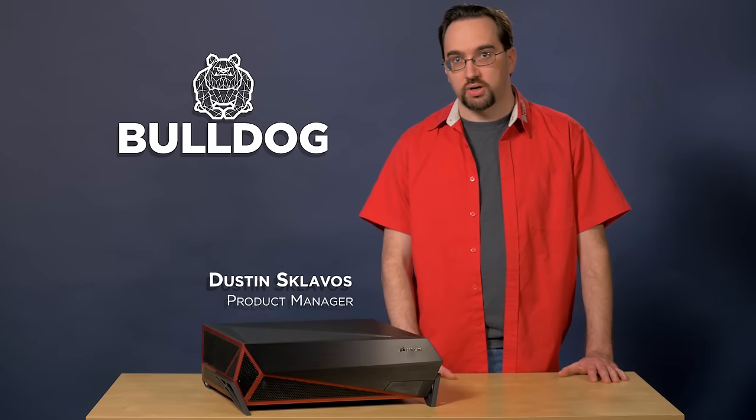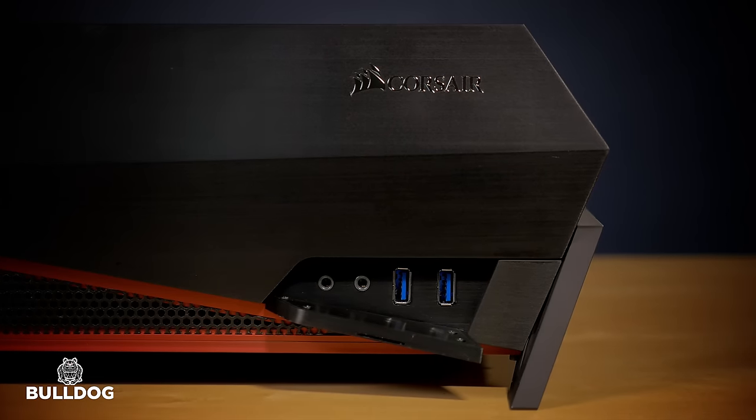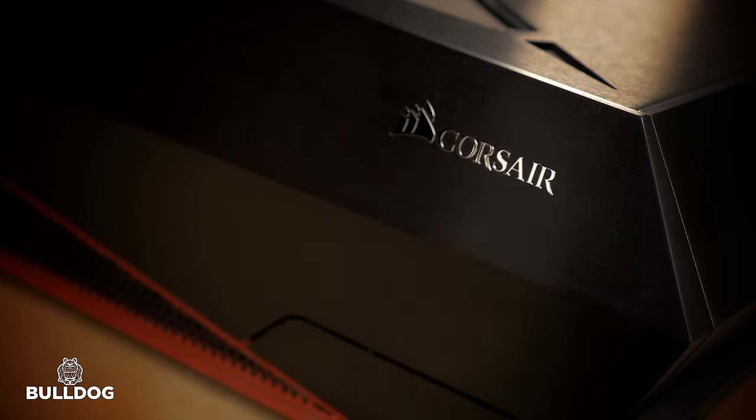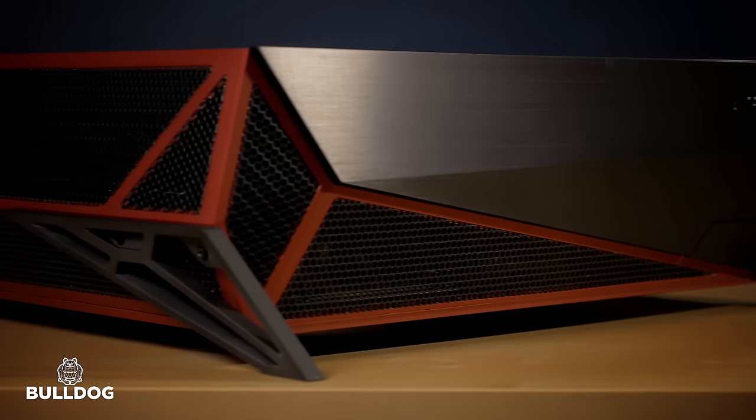Hi, I'm Dustin Sklavos, and I'm the product manager for Bulldog. What is Bulldog? This is Bulldog. Bulldog is a DIY kit designed to bring 4K gaming to your living room. But this is more than just an ordinary HTPC case, living room PC, or Steam machine.